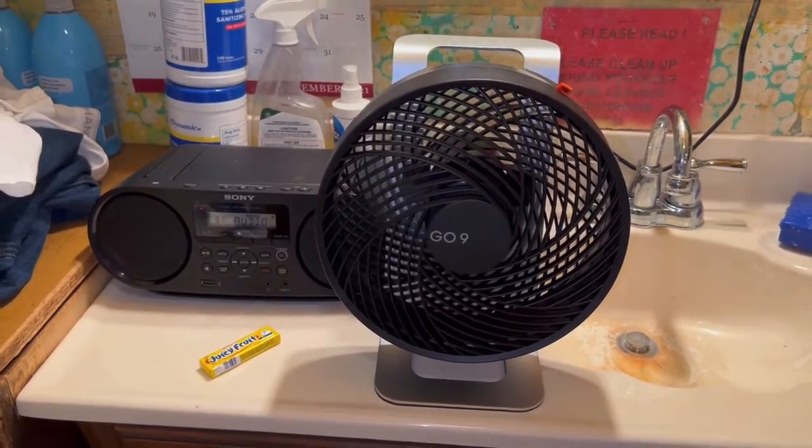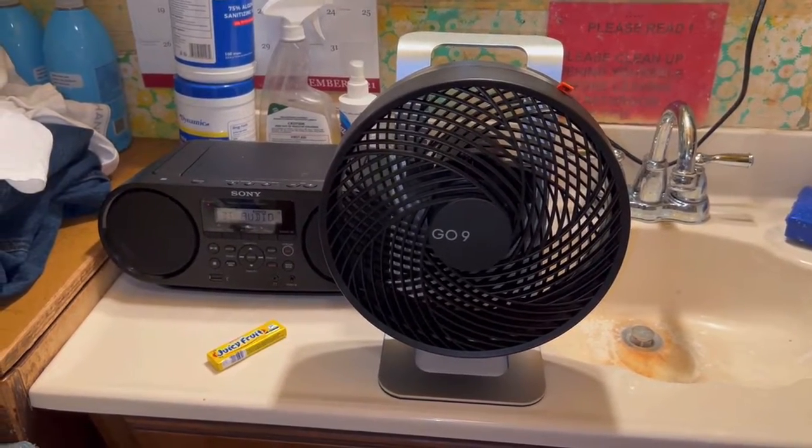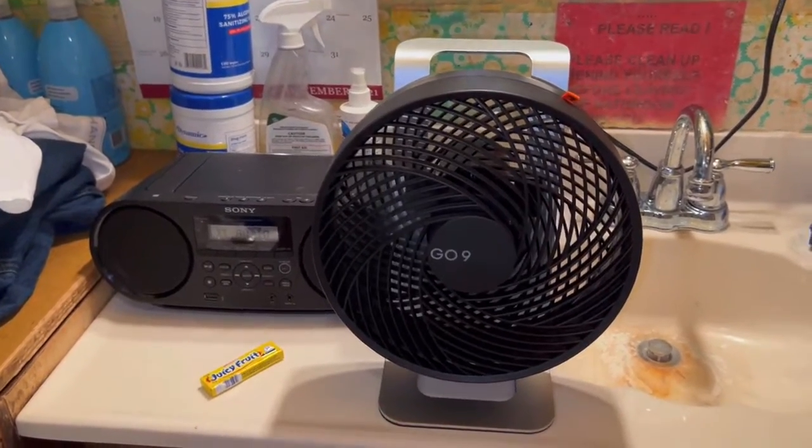You can buy this on Amazon. Just go to Amazon and type in Sharper Image GO9 Fan and you'll see it pop up.